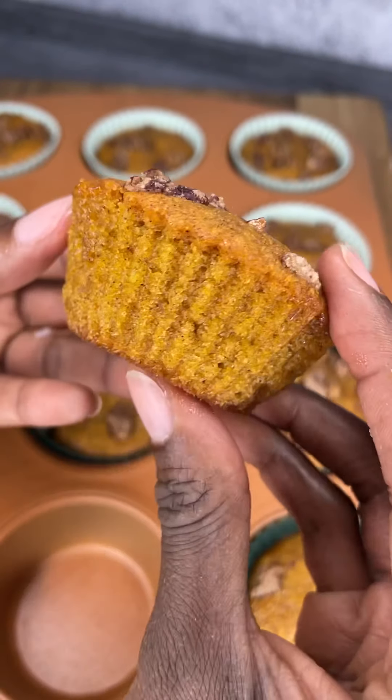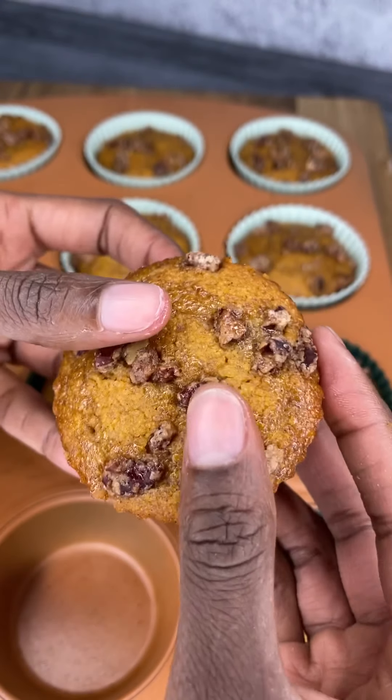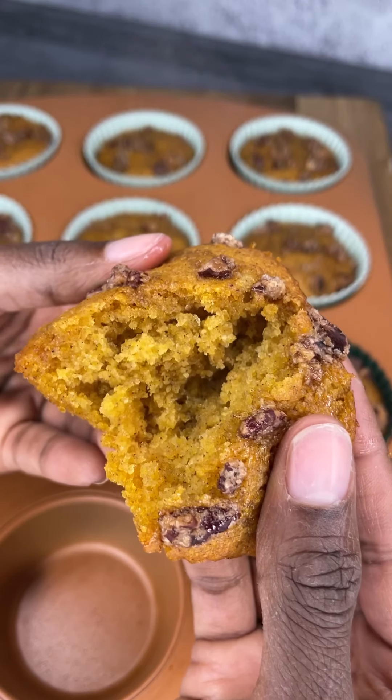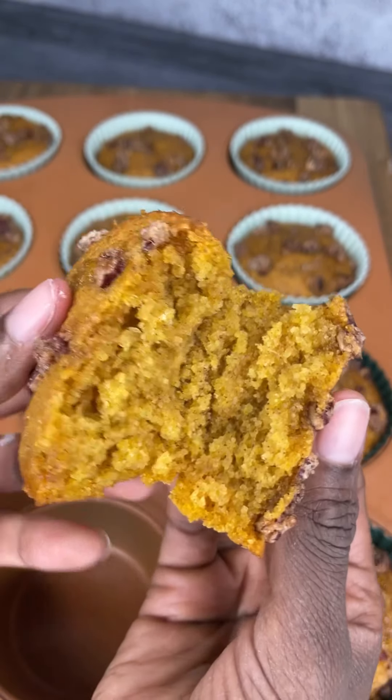I know some of you guys want to see what it looks like inside, so let's go ahead and open this baby up. You can see the steam — it got a little too hot for me so I had to hurry up and put it down!